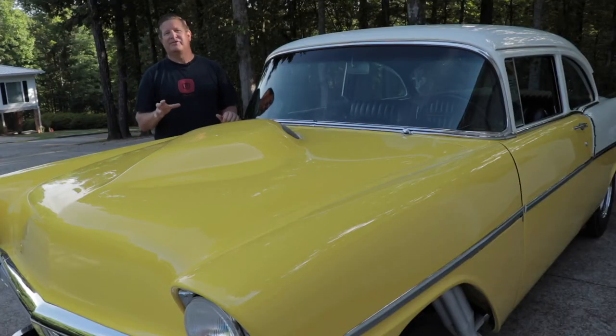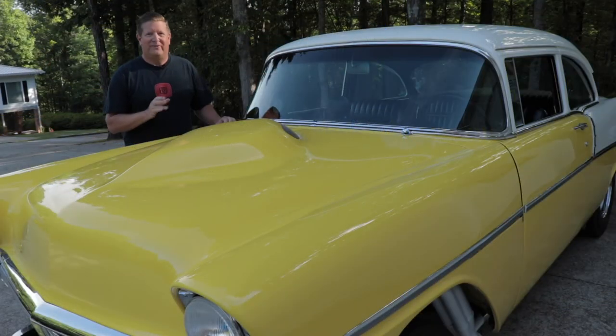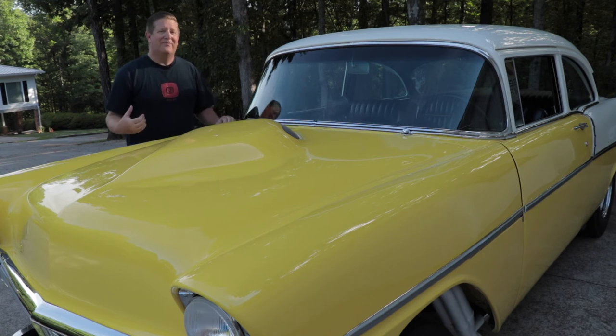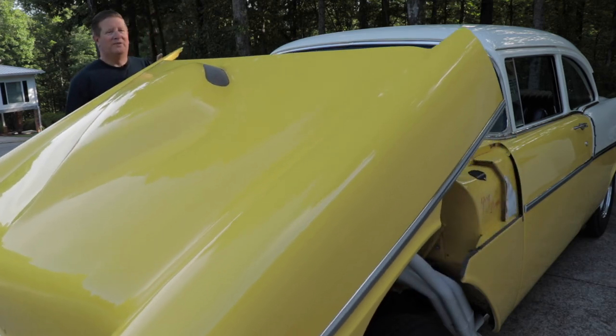Perhaps one of the biggest changes on this car is the tilt front end. When this car was built, fiberglass tilt front ends for 56 Chevrolets were not available, so I had to take the original hood and the original fenders and graft them together, which required some welding and smoothing. These are the steel original hood and fenders on this car — it's super light, well balanced, and the hood opens easily.